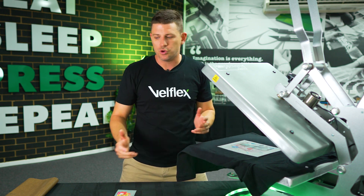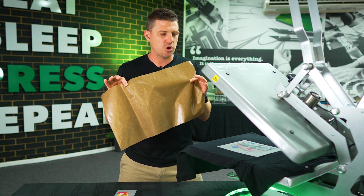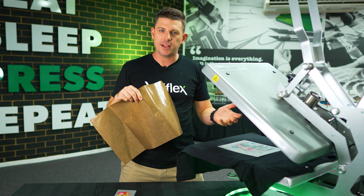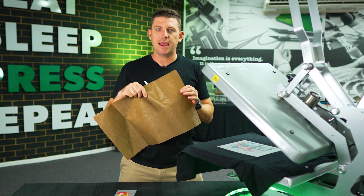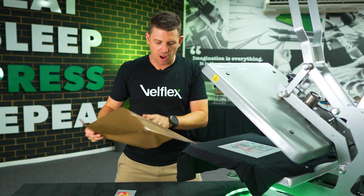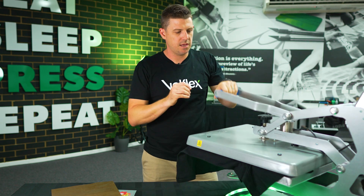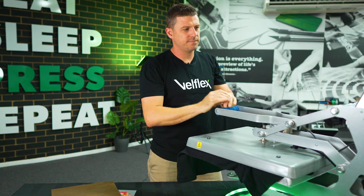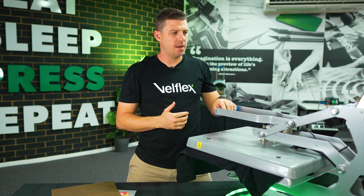Two things that people often use when giving a second press: a bit of Teflon over the top, because they've peeled the transfer carrier and we don't want the transfer to go straight to the top plate. So they're using a bit of Teflon over the top — just like that. I'll do a good example and press this one right now. I'm going to press this down and make sure the pressure is right. This is a 10-second press.